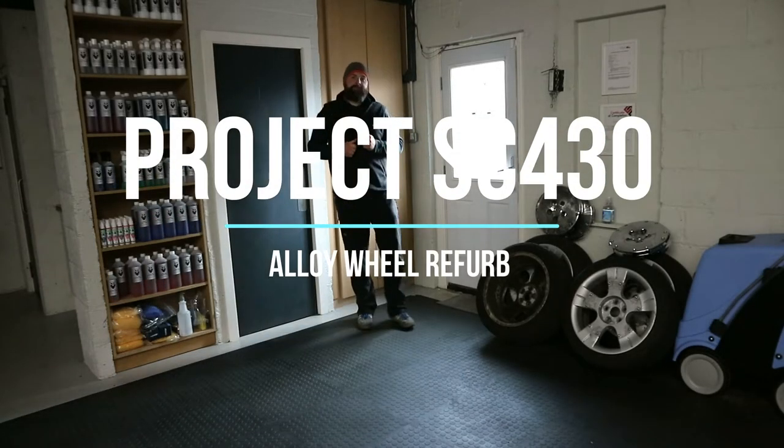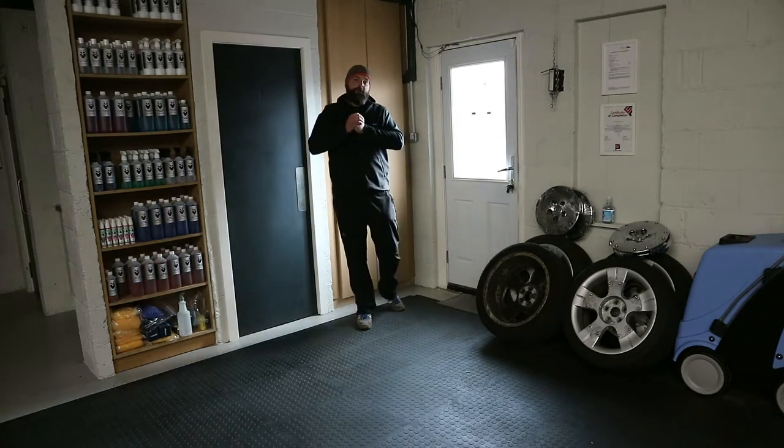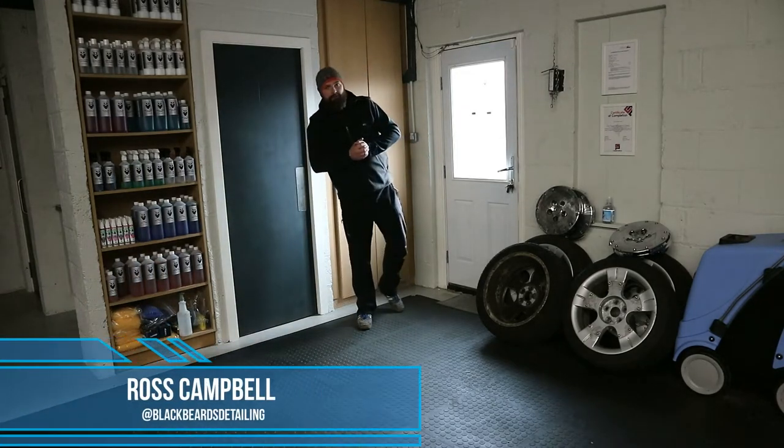Hi folks, welcome back to Blackbeard's Detailing's YouTube channel. I'm Ross and in this vlog we will cover my alloy wheels being refurbished.